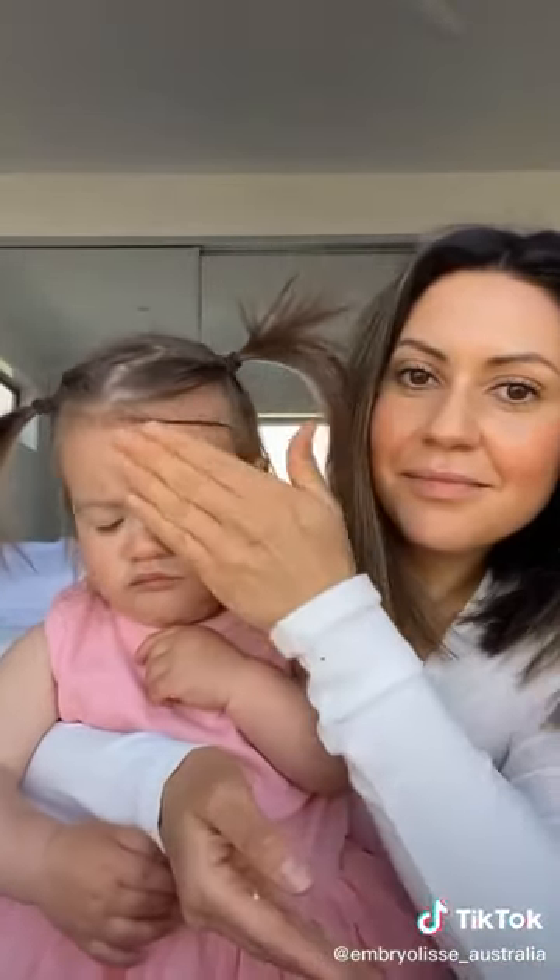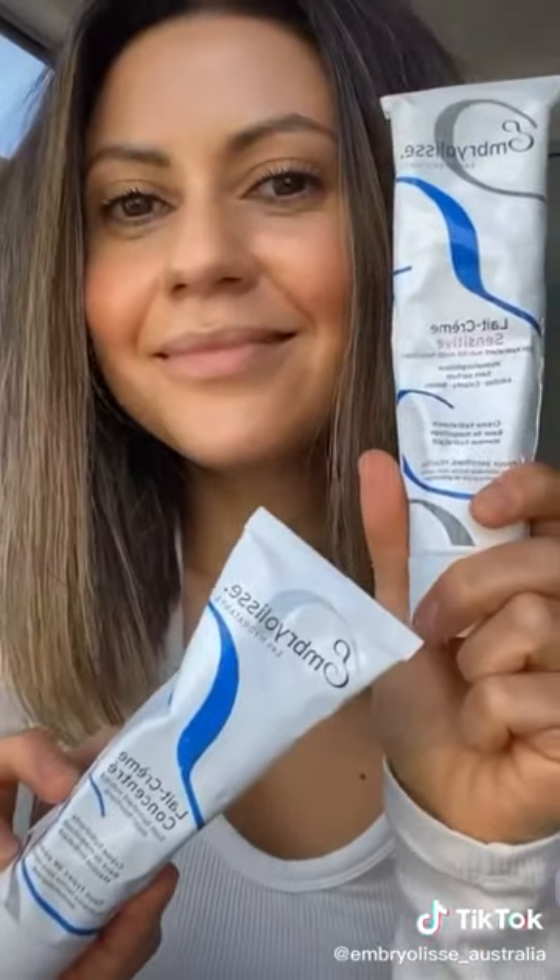The texture is the same — it's very creamy, non-sticky. My kid loves it obviously, and it can be used as a mask or a moisturizing cream as well. It's so gentle, and that's the difference between the two Embrillies moisturizers.